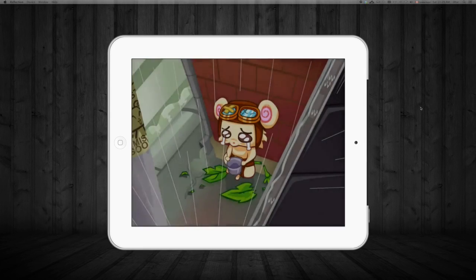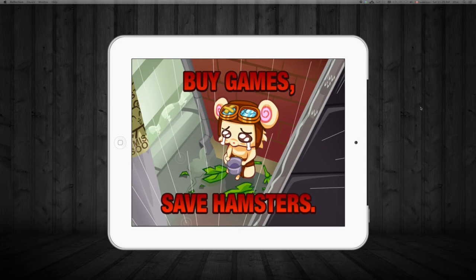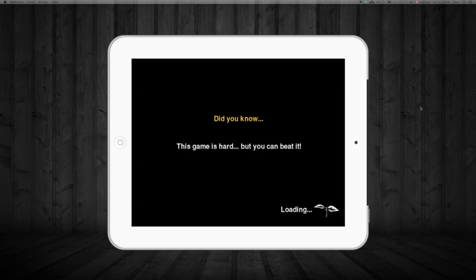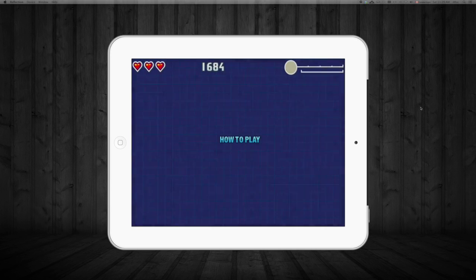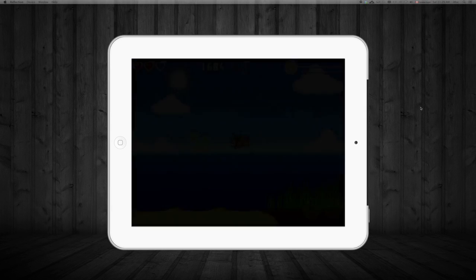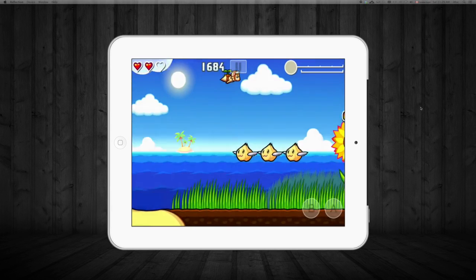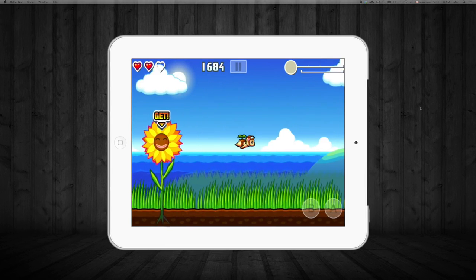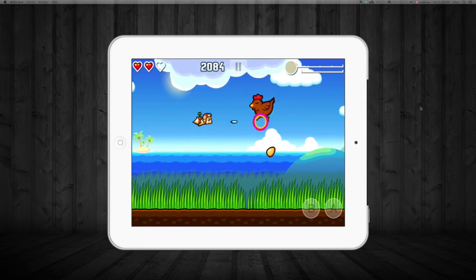I'm gonna just take it up from wherever I was playing this game. It's not as addictive a game as others that I've played before, however it's pretty nice to play. All you have to do is fly around, you can shoot — there's your A and B buttons as you can see on the right side.